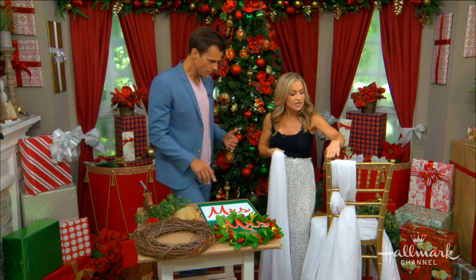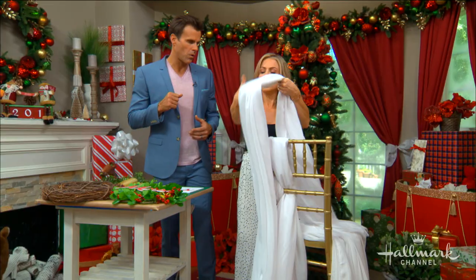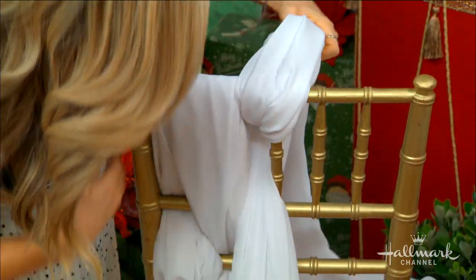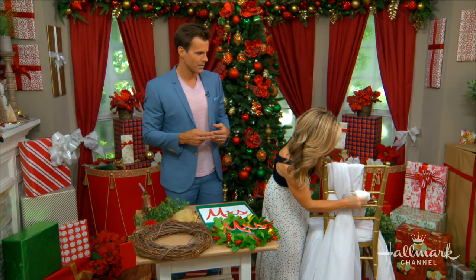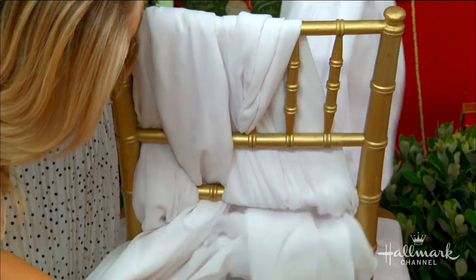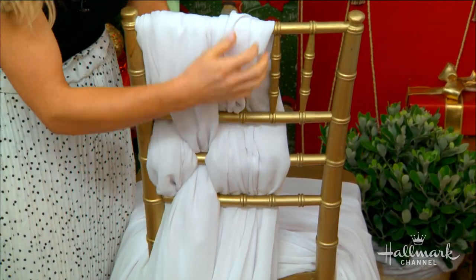I wanted a chair with intricate detail so I could weave the chiffon in. I have my pieces of polyester chiffon from the fabric store — this is where you're going to save a lot of money. It's an illusion: I am cutting these into pieces and weaving them through every other slot. I'll bring it around over here and through — you just kind of bunch it together like that as you go through each one.